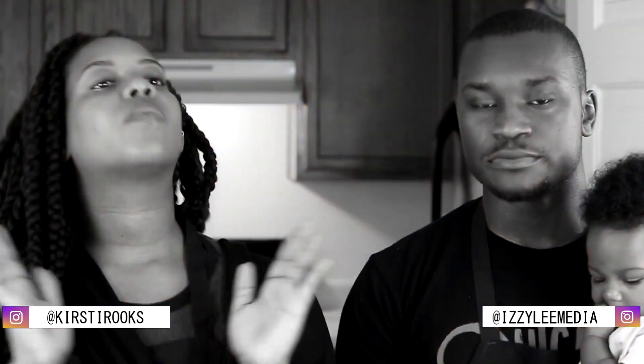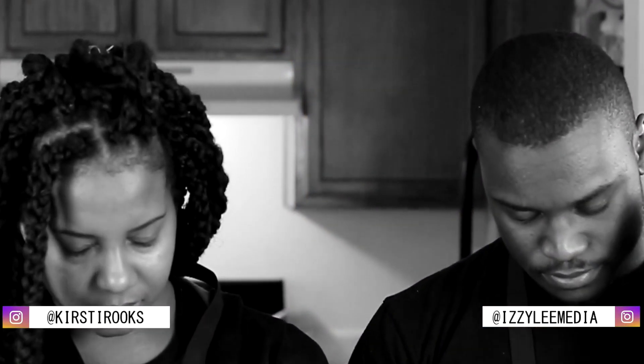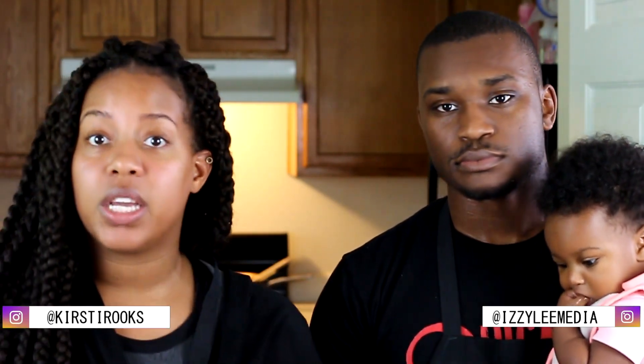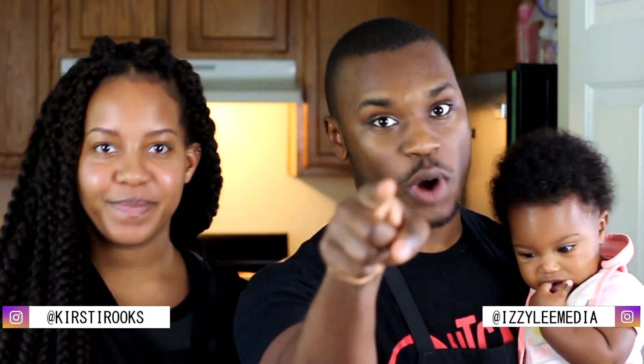Moment of silence for the kitchen that was just killed. Okay, moment over. This recipe is super, super simple and fresh — it's everything you love about summer in one kebab. So let's stop talking and let's just get to the cooking. But before we get to that cooking, make sure you guys subscribe to Modern League Kitchen right now, as well as follow us on Kirstie Rook's and Izzy Lee Media on Instagram. We're ready to cook, let's go.